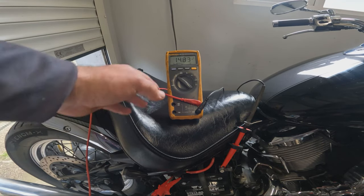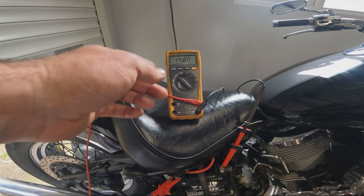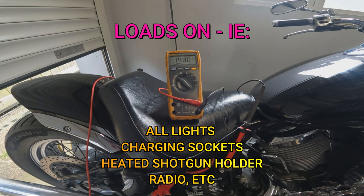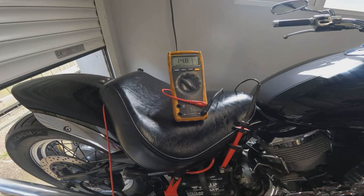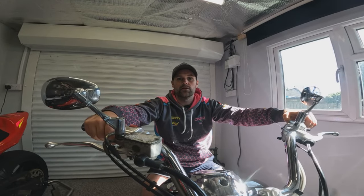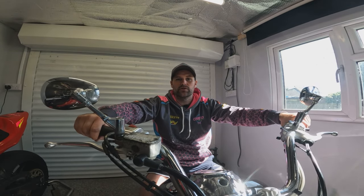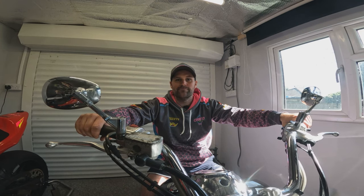Warmed up at idle we're reading 14.8 volts — good voltage. We increase the revs and it stays roughly the same or increases. There we have it, another job complete, another motorcyclist back out on the road enjoying the summer. Thanks for watching, hope you've learned something from it — join us next time. Ta-ta!